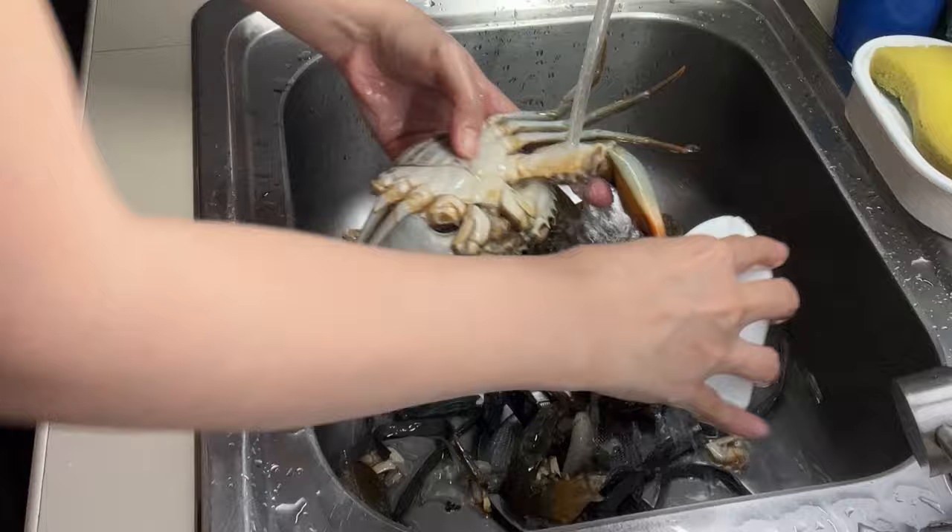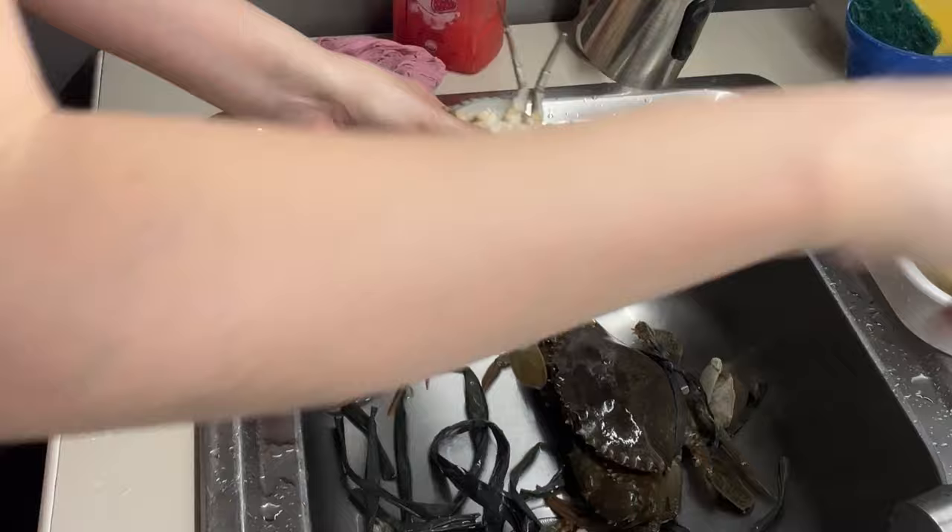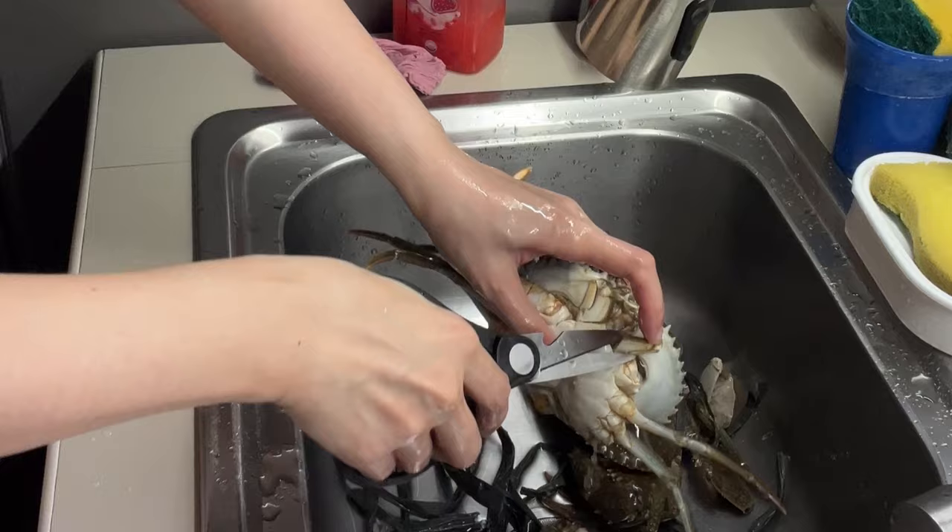And then let's remove this — this is their butt. See? That's why you have to remove that. Be careful because it might squirt on you. And then let's remove the mouth.